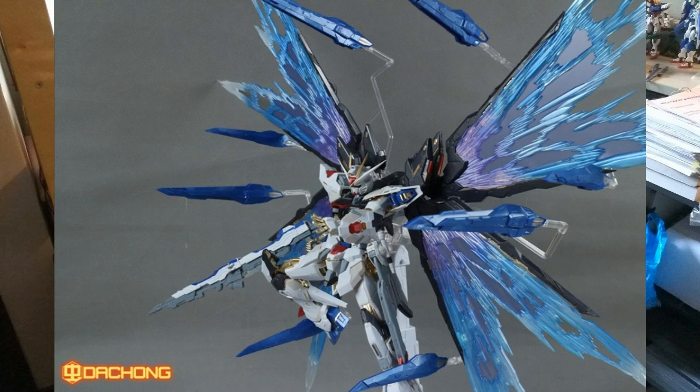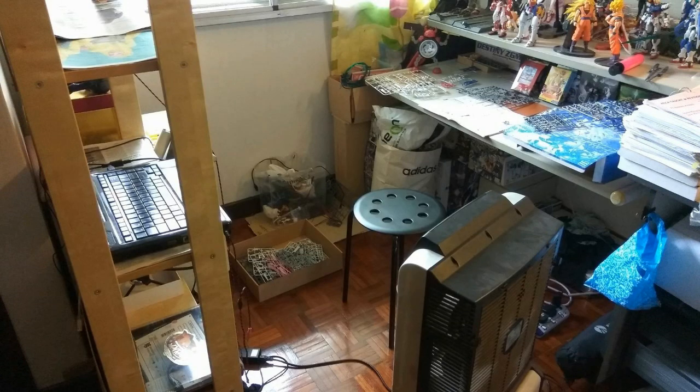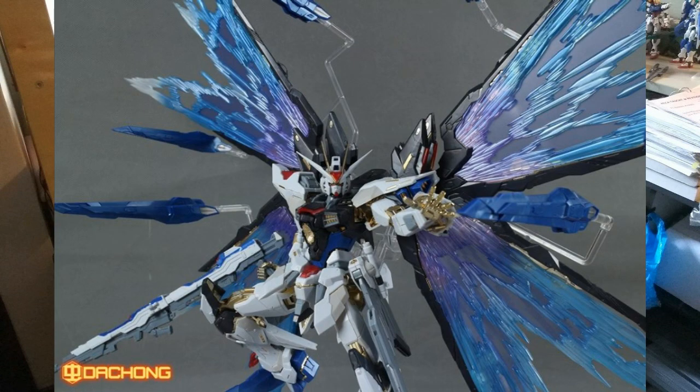In the zoom-in version with all Dragoon systems released, rather than spiraling around the Strike Freedom like Dragon Momoko's version, Tapan's Dragoons are positioned as if directly attacking an enemy. Here's another picture from the front — looks awesome. That's the Strike Freedom metal build by Tapan.